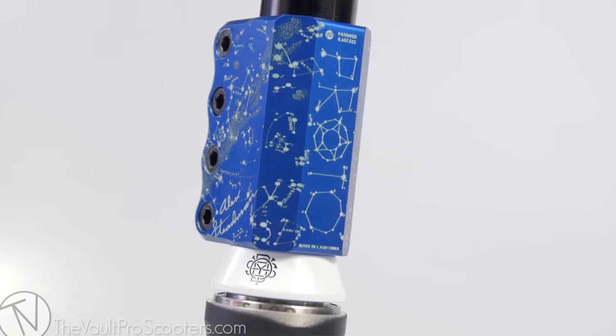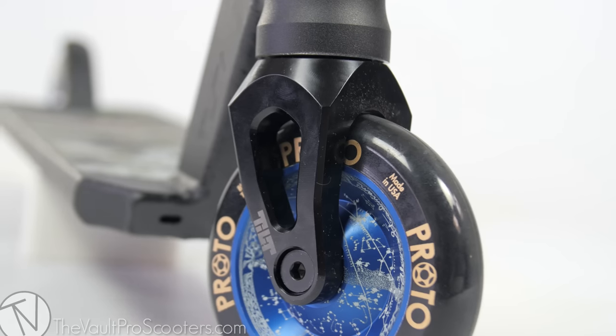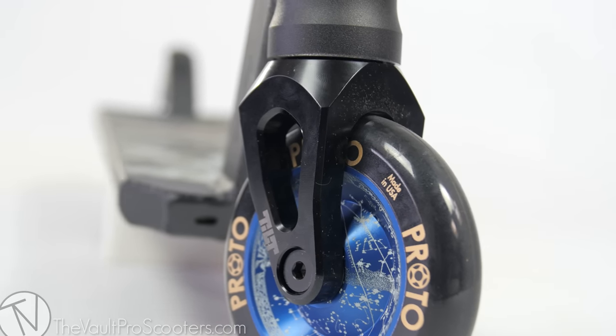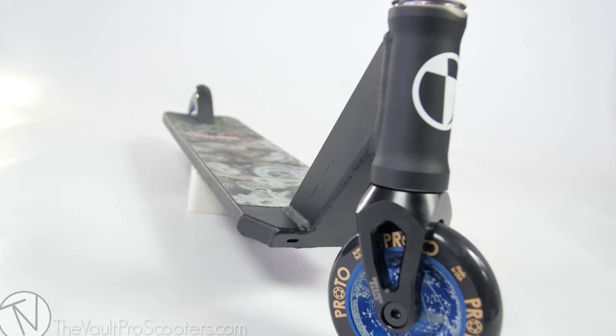And then we got this Tall Stack Odyssey headset, Alex Stedman Proto Grippers, and we got this Tilt Legacy Fork with the integrated top cap. TSI Paramount V2, and it is 22 long by 5 wide.